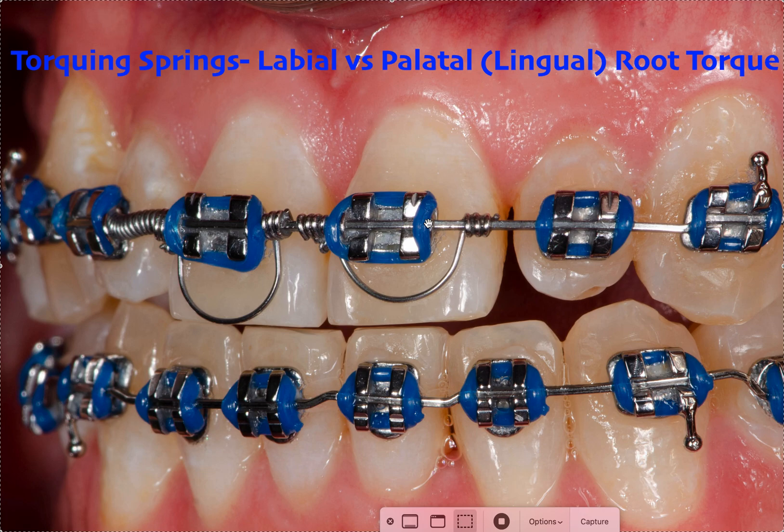Let's say you've gotten to the point where — let's assume we're in a 0.022 slot — you're in 19x25 NiTi, or even 19x25 steel, and you feel like your teeth 2-2 to 2-2, or teeth 7 through 10 for Americans, need some more torque. Maybe these teeth were palatal at one point — they were in an anterior crossbite, kind of behind. We jumped the crossbite with the wires, but we don't feel like there's enough root torque. This happens more, I think, with laterals or even canines where they were blocked out and the root was kind of palatal. We dragged the crown forward and then we're waiting for the root to upright, and we just want to speed that up.